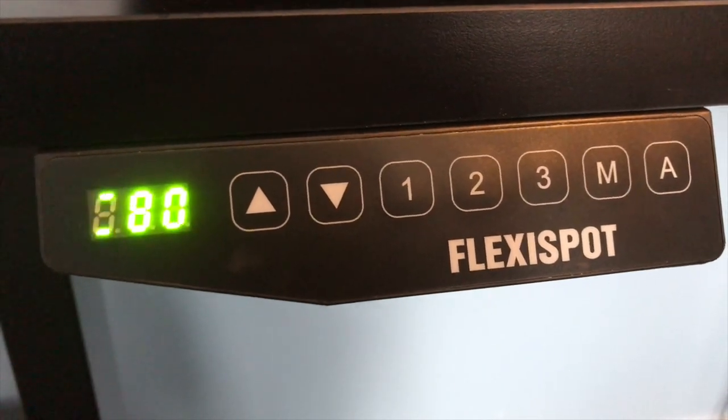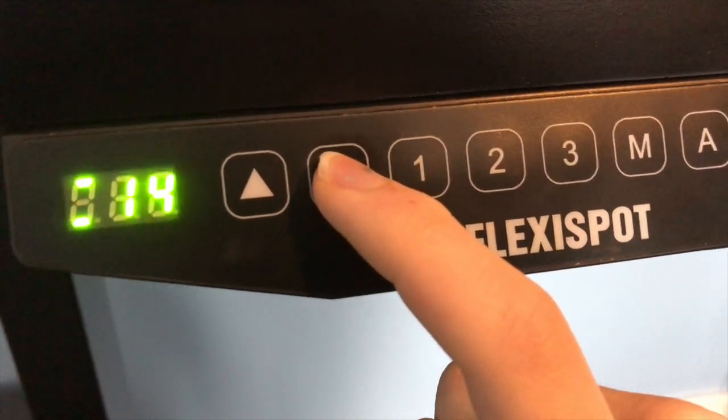Additionally, the A button sets an alert for a certain amount of minutes that you decide in the future.